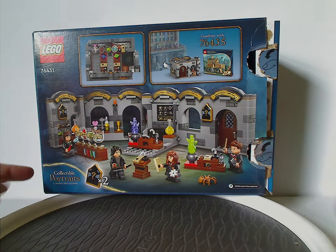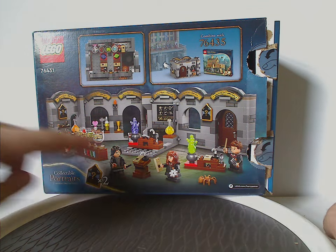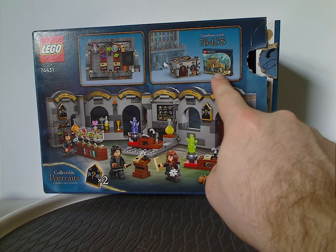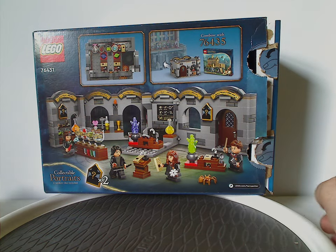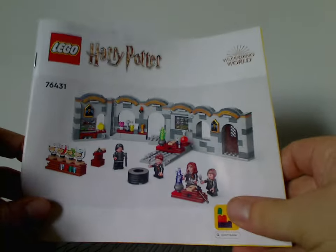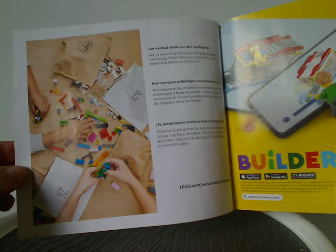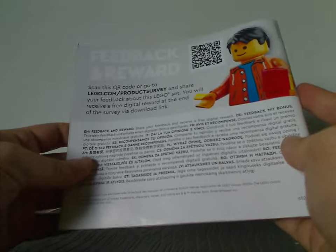On the back of the box there are collectible portraits, another position of everything, the enclosed picture of it, and also how you can slide it into the all-new Great Hall set. The manual has a kind of odd CGI rendering that they do nowadays, the transition from plastic bags to paper bags, the builder app, and on the back how to win on the online survey and the pieces that come with the set.